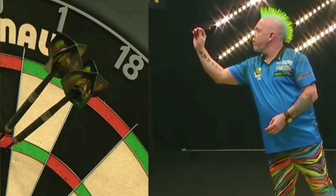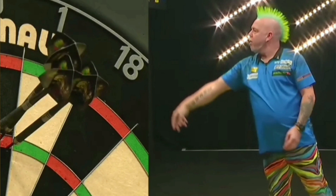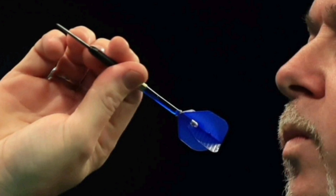Look how much room there is there to draw that dart back. He keeps the elbow still, goes straight back, and keeps that dart under the line of sight at all times.